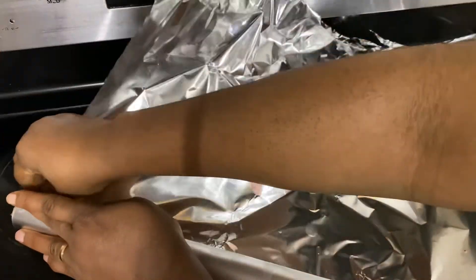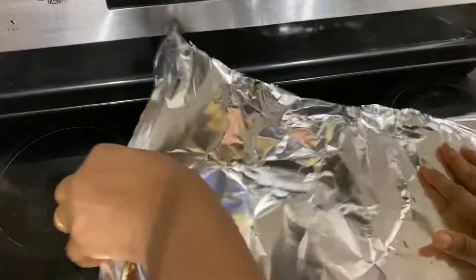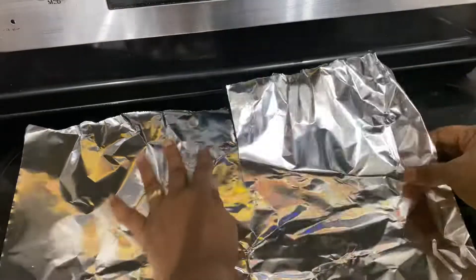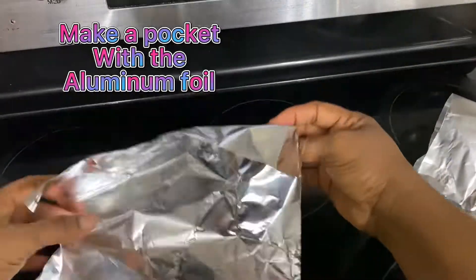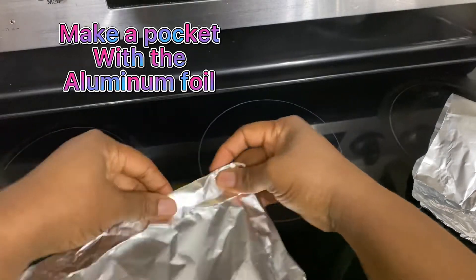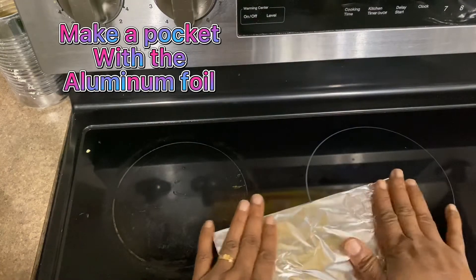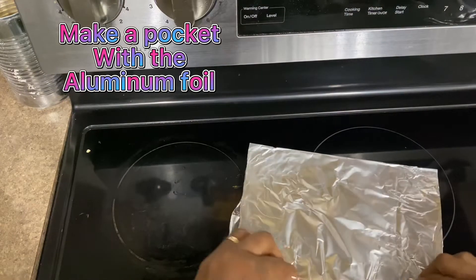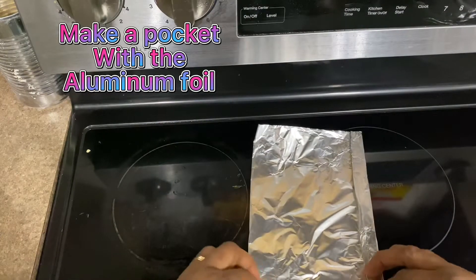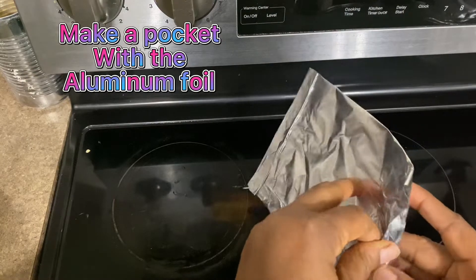The next stage — I got my aluminum foil. There's a way I prepare a pocket whenever I want to make this. I divided the foil into two, got a good size, and made a pocket so it's easy to scoop the batter in. What I did was fold it in two, seal the other edges, and leave one side open.